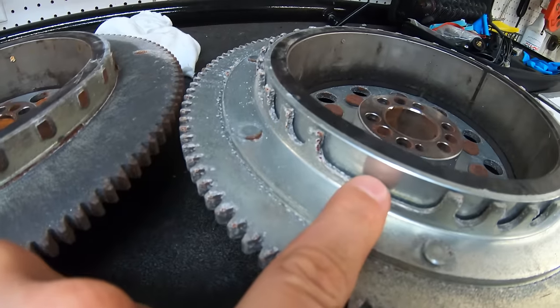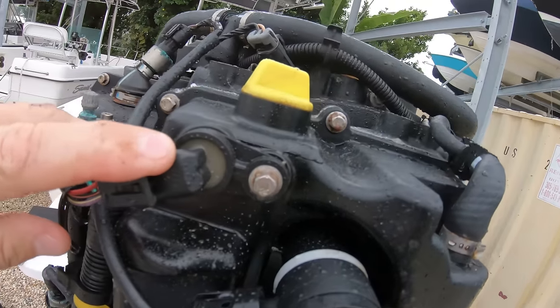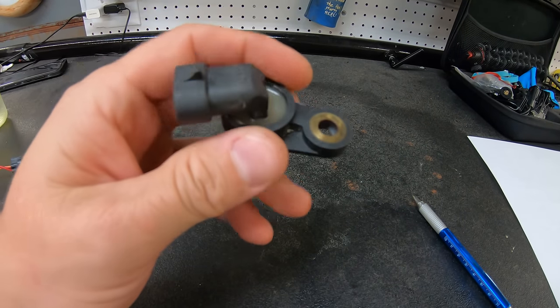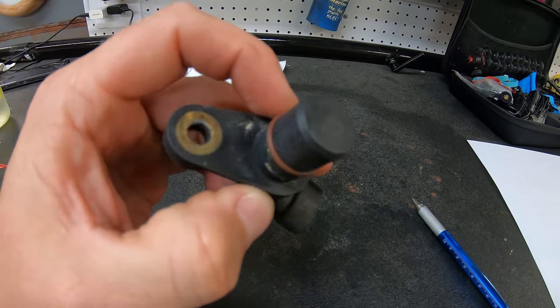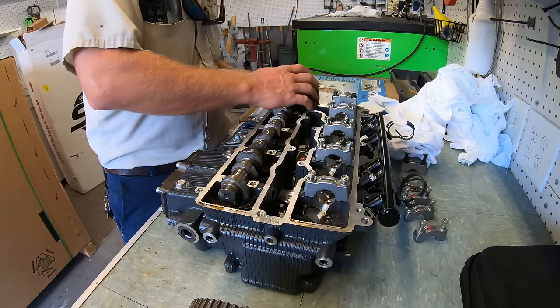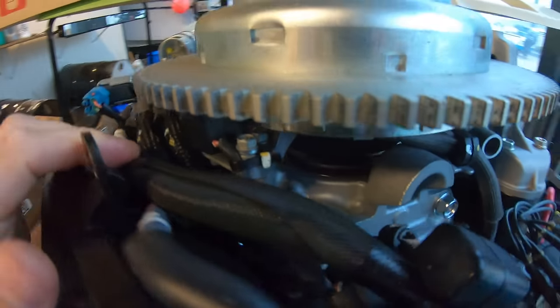The crank position sensor is also used together with the cam position sensor. The cam position sensor does almost the same thing except it is reading the position of the camshaft and where the valves are in relation to which cylinders are opening which valves. Most engines will not even start without the CPS reading, and will be put into a reduction if the cam sensor fails.